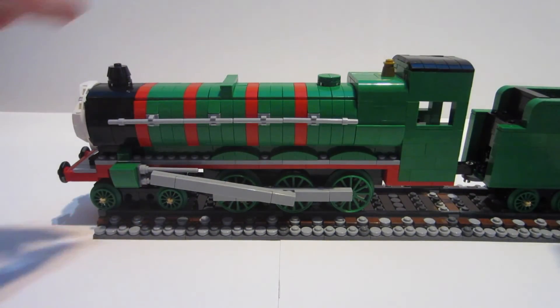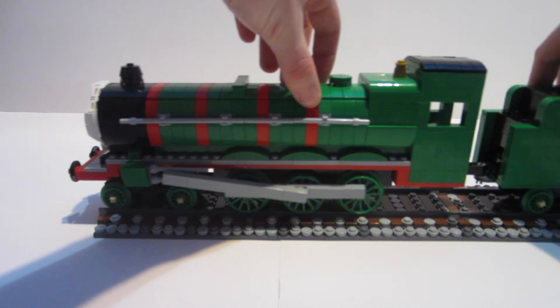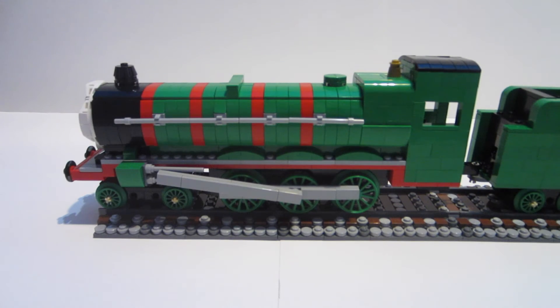Just like Gordon, the coupling rods move with the wheels — that was a big surprise. I went with a plate and tile combination rather than the usual pins and Technic-style version, and I was really happy that worked out.